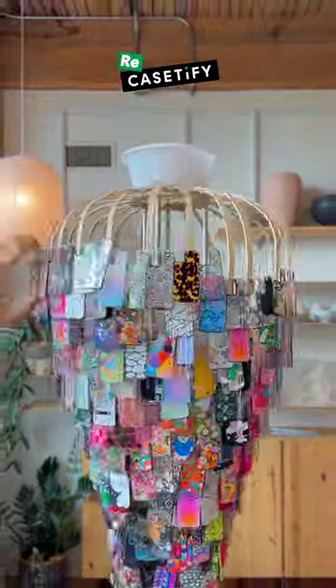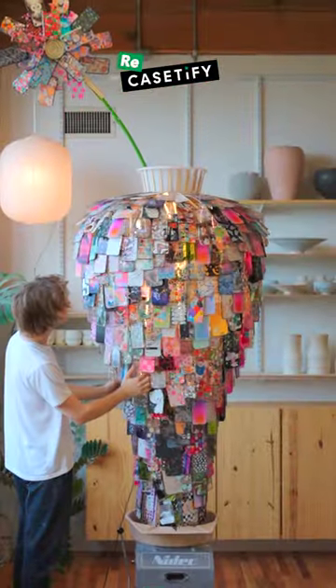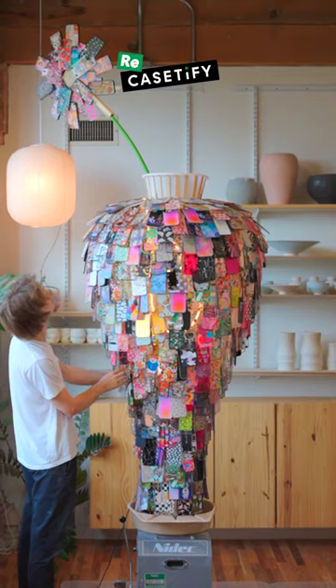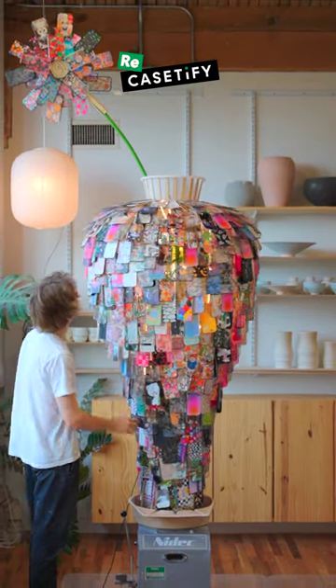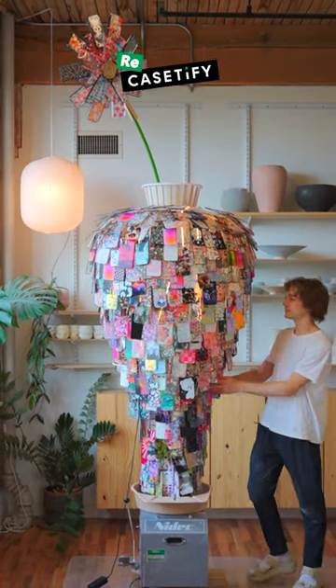I think we did — I'm super happy with how it turned out. Upcycling something I use every day into a piece of art was a lot of fun. I also love how transparent the whole vase looked, so I added some lights to the inside. Casetify has the biggest phone recycling program in the world, and if you want to learn more, check out the link in my bio.